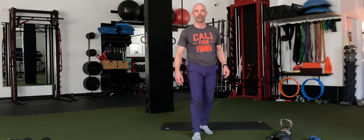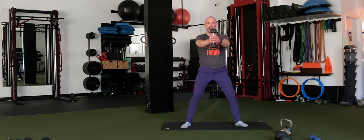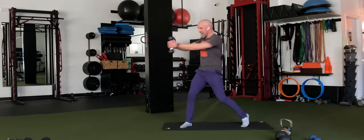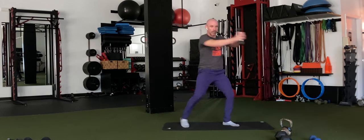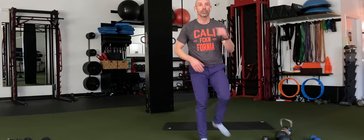Back to our woodchoppers — two more rounds of each. 3, 2, 1 — you got this. One side to the other. Make sure the hip is doing the rotating, pivoting on the opposite heel. Go faster than slow. Keep the knees soft — knees are slightly bent and the hip is doing all the rotating. You guys look great, keep it going. 5, 4, 3, 2 — time.